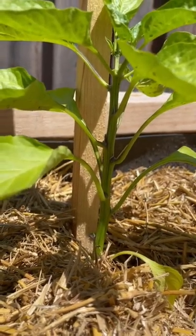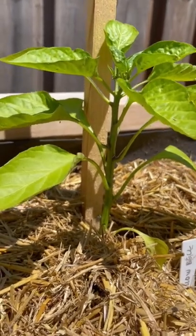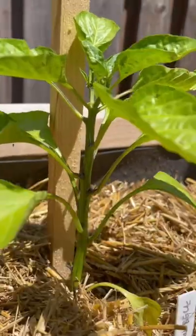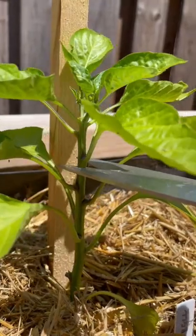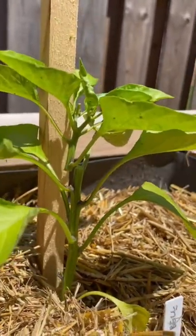When you prune the top growth, you're telling the plant to redirect its energy to the remaining lower limbs. For me personally, if I'm going to prune a pepper plant, I want to cut above the six bottom-most leaves. This leaves the plant with enough leaves to continue growing.